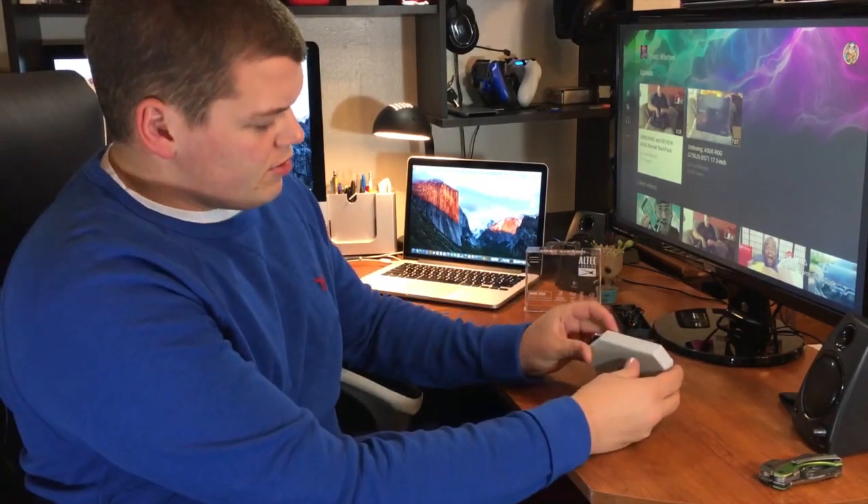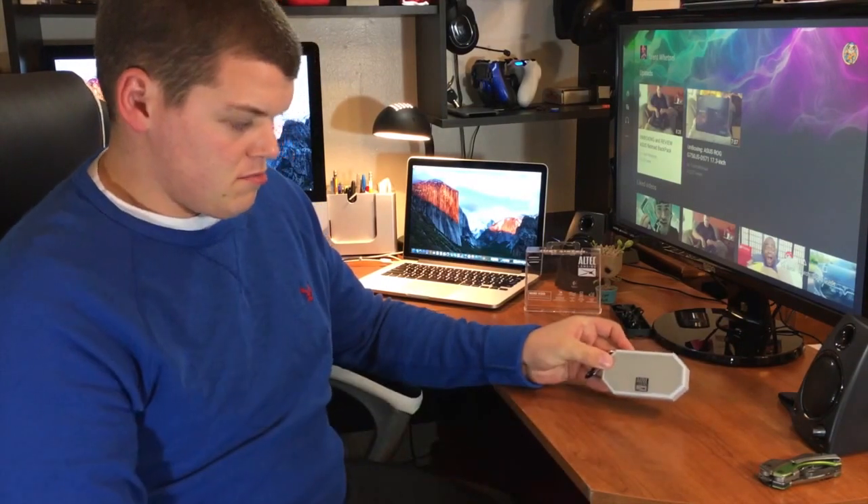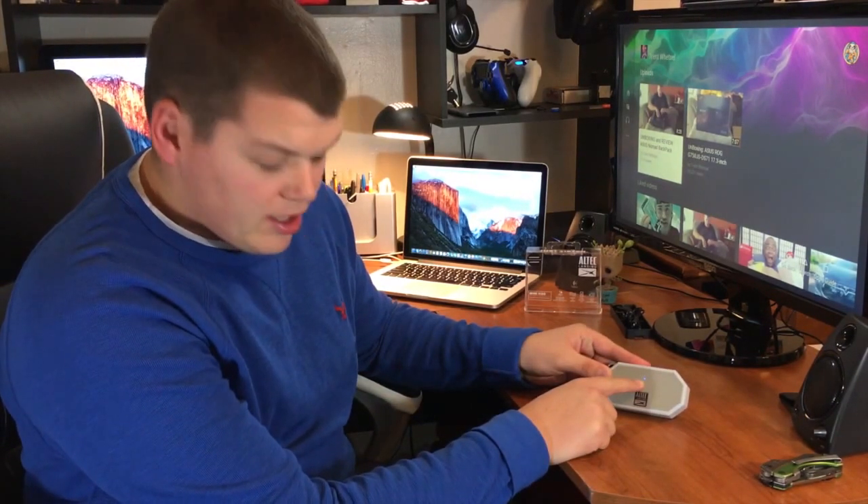Alright guys, now that we have it all unboxed, why don't we try giving it a sound test here? We're just going to click the power button here by turning it on. Powering on — 'Welcome to Altec Lansing.' Well, that was impressive. Now it looks like we got a red and blue indicator light, like it's trying to match up with Bluetooth, so I'm just going to hook it up to my computer real quick and we'll see if we can play a song.